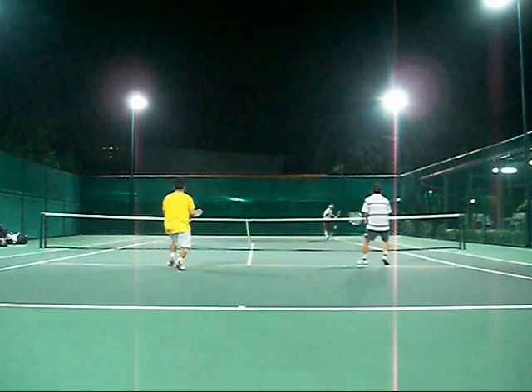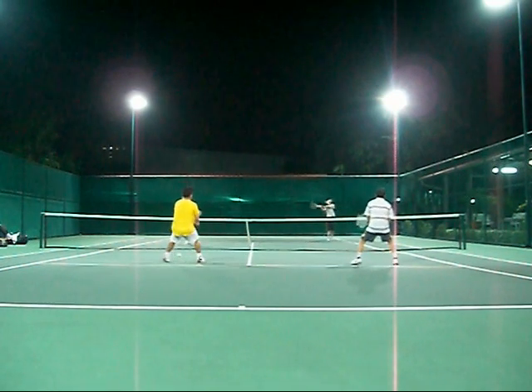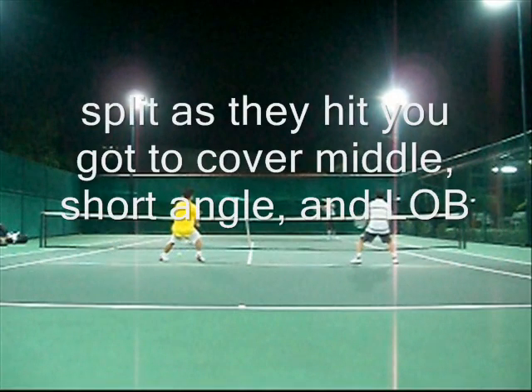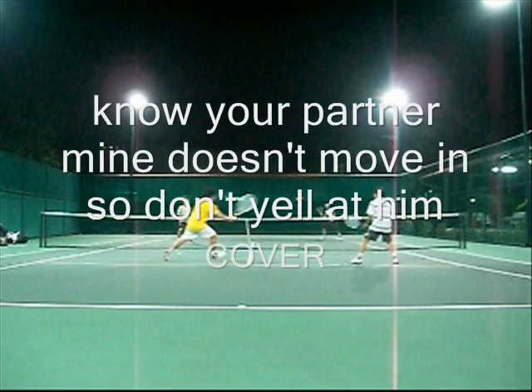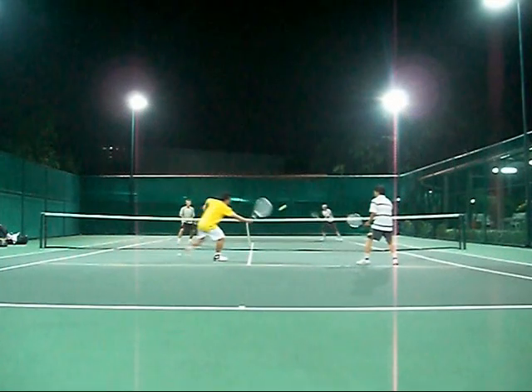That's the key, because a lot of people don't get in fast enough. It's just a full sprint straight in as quickly as possible. You cover the middle, you cover the short angle to the left of you, and the lob. Know your partner — my partner doesn't move, so I have to cover the middle. Don't yell at him, just cover it.